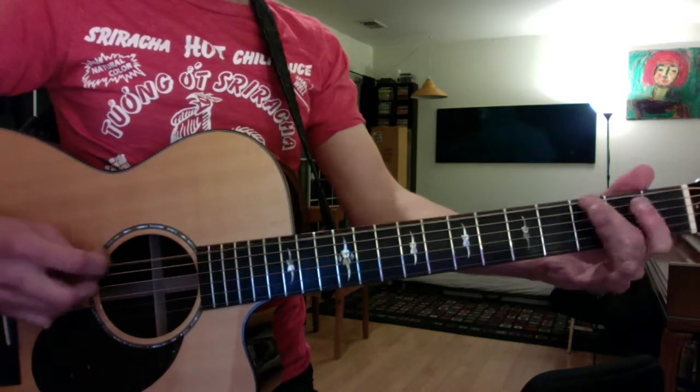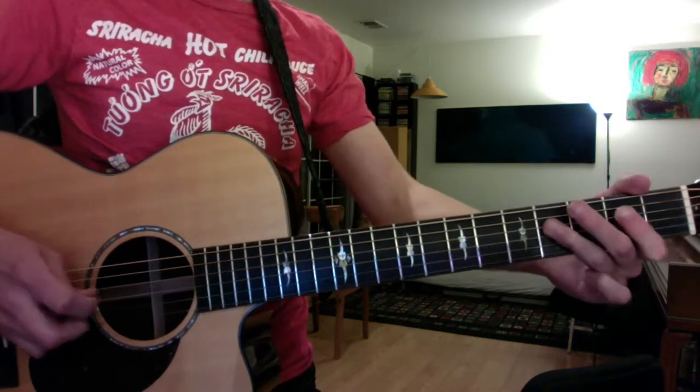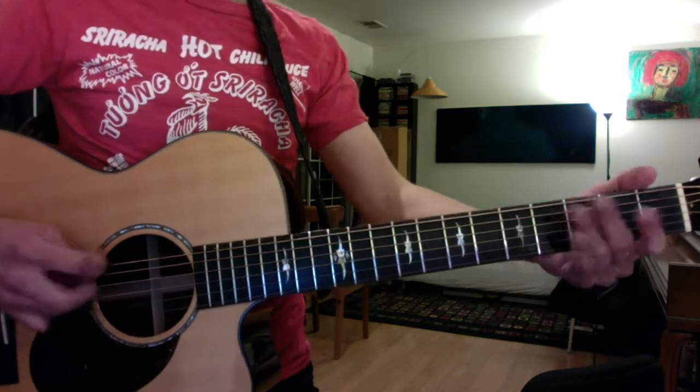Beat it. Staccato in the last two notes.